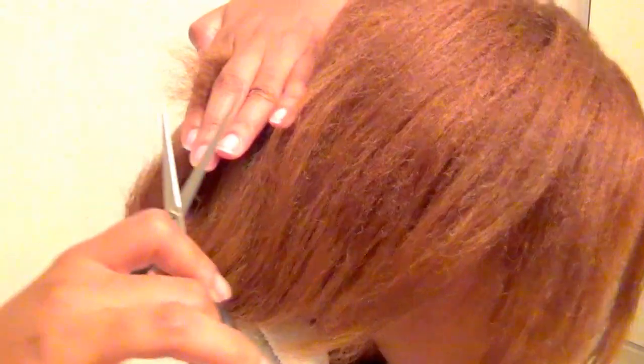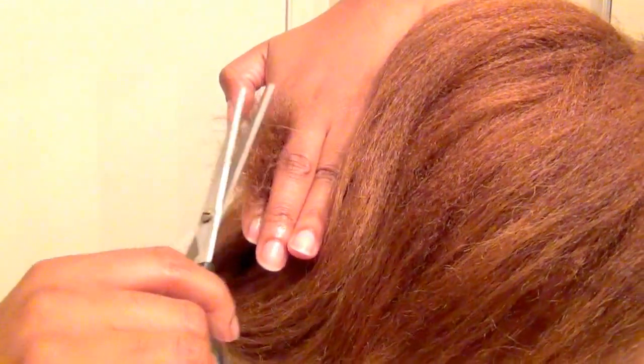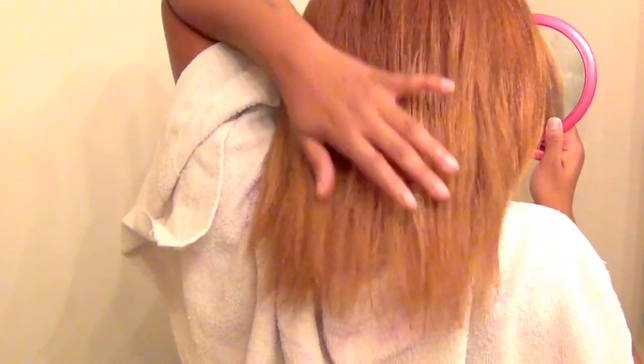The way I trim is really not a full tutorial because it's kind of hard to film on video. When I trim, I usually comb my hair down to the end and then clip it, and I do that on both sides the same way. I split it in half and do the same thing on each side first, then pull it to the back and make sure the back is to my liking.